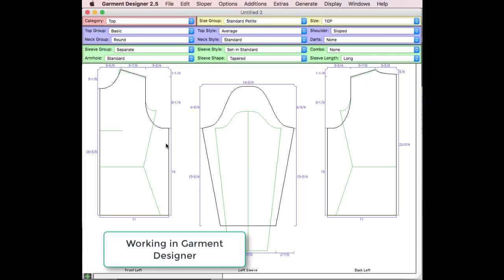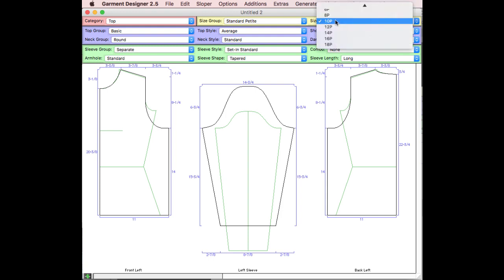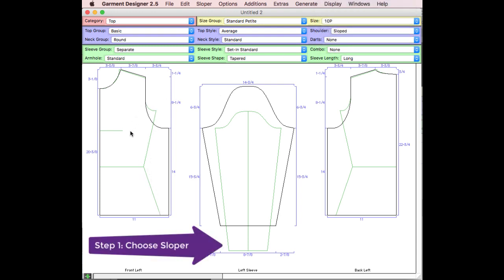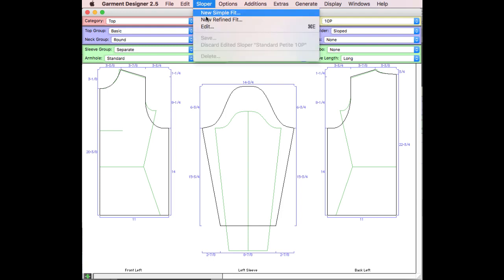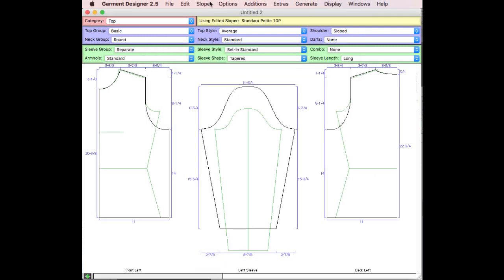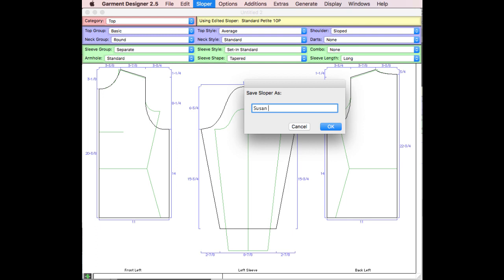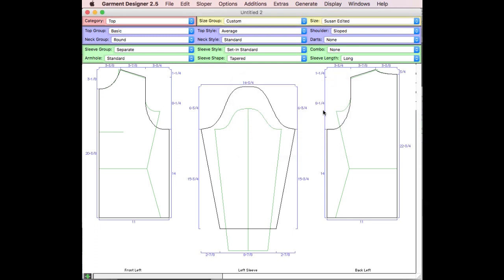Now I'm in Garment Designer and getting ready to build the pattern. Usually the first thing I do is put on the size closest to me if I don't already have my sloper in. The green represents my body measurements in a flattened mode and the black is the pattern I want to build. I'm pretty close to a standard petite size 10. I can go into the sloper and edit measurements that are slightly different — the bust is a little bigger and so is the waist. I'll save this sloper and call it 'Susan edited', giving me a custom sloper.